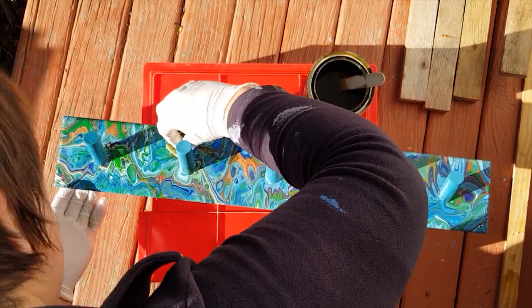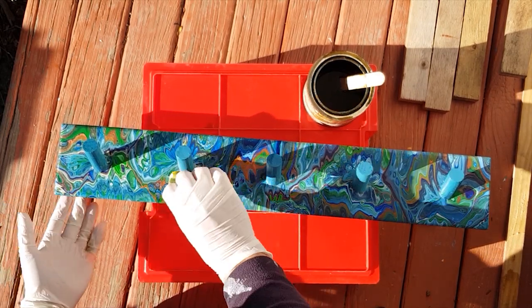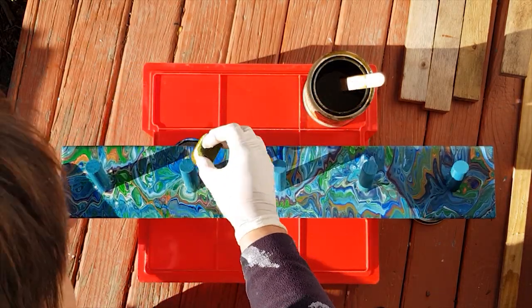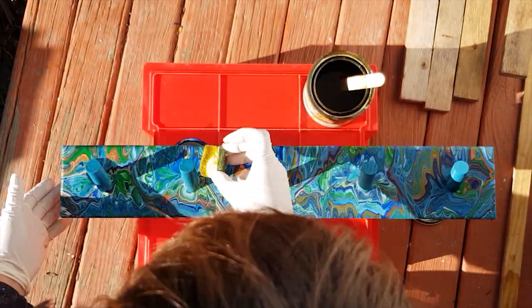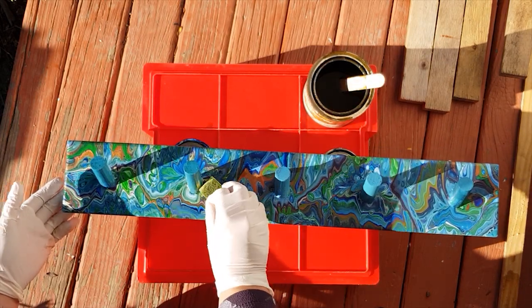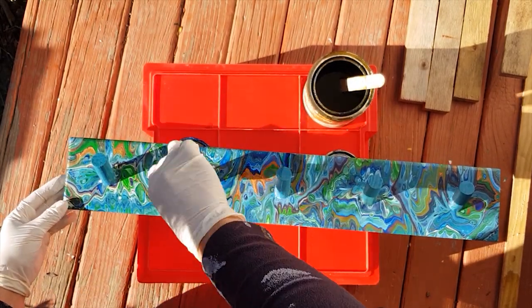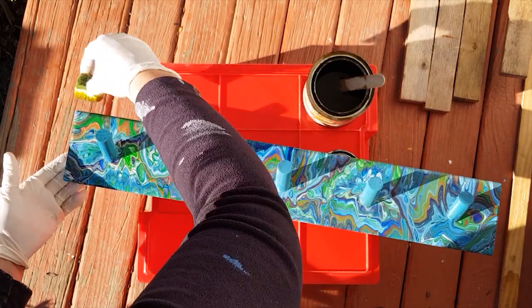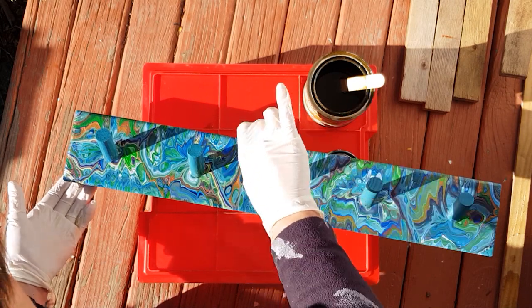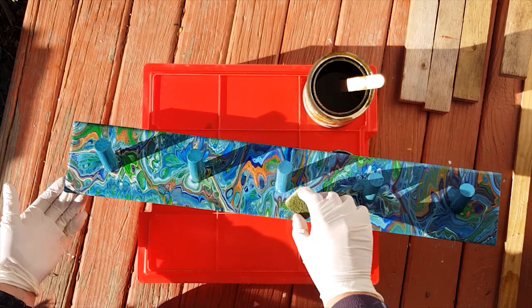So I highly recommend choosing your sealers wisely. I'm only using this here because it needs to have such a durable finish on it. Please, if you're doing artwork that is to be used as artwork and not as a household piece like this, please choose your sealers wisely. Experiment, play with it, do a piece and leave it for a month or so and get a real sense of what it does over time before you go ahead.